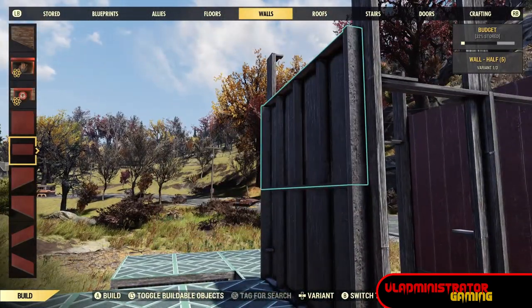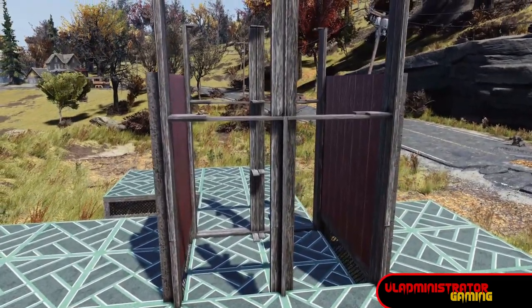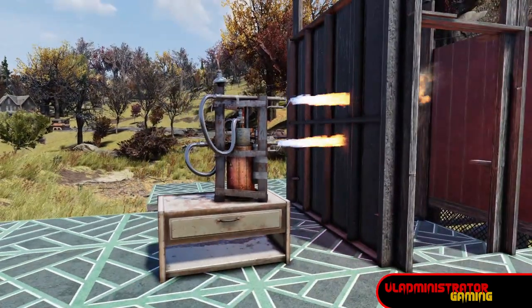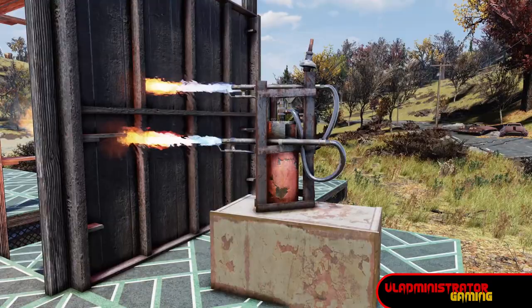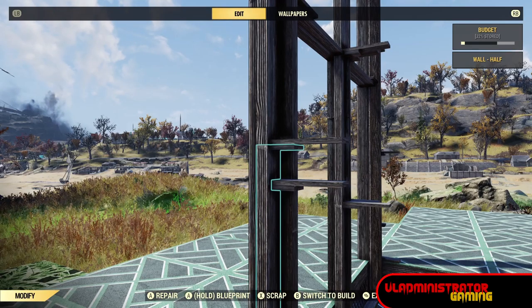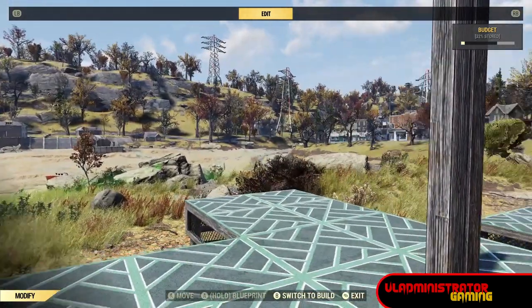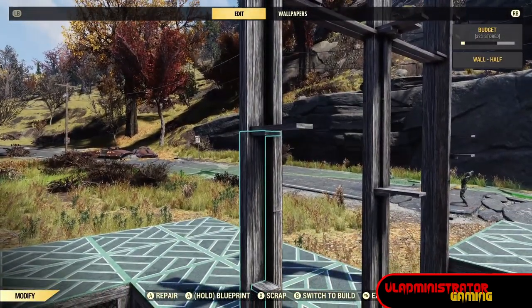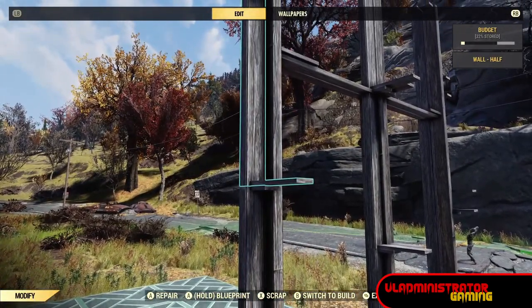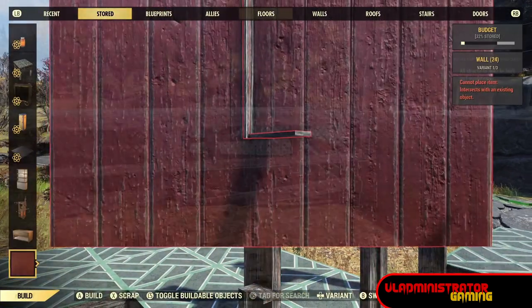Destroy those half walls just like we did the others — here's what it looks like before destruction. Now that they're destroyed, we want to remove the bottom wall by scrapping it, so make sure you're carefully selecting the bottom destroyed wall or else you'll end up with a result you don't want.